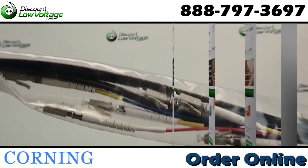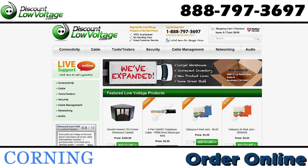For a detailed spec sheet and to order, visit discountlowvoltage.com.